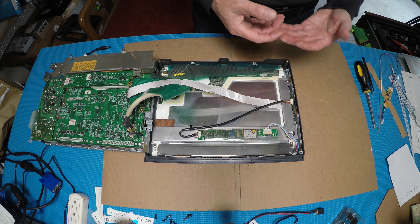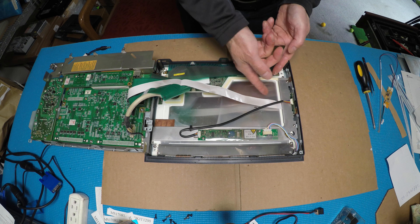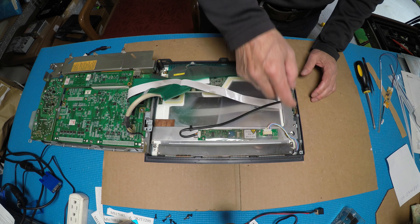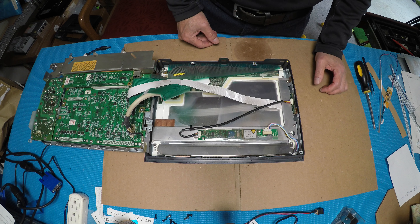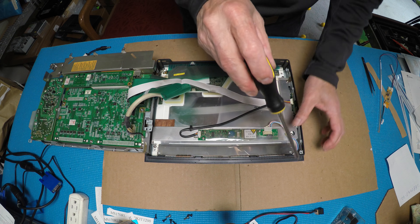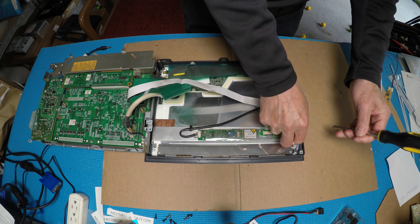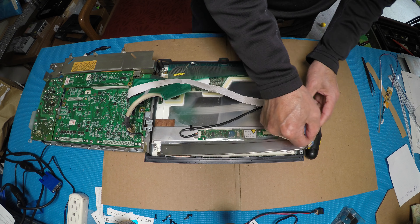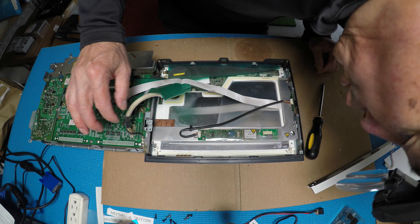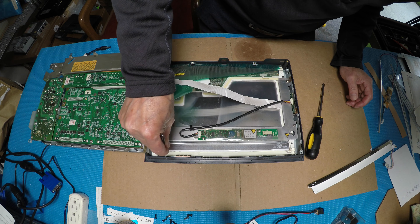There are two options: you can either fully disassemble the whole thing and take it out properly, or you can use the shortcut method. I prefer the shortcut, so we just need to disconnect and unscrew the one screw holding the backlight assembly.